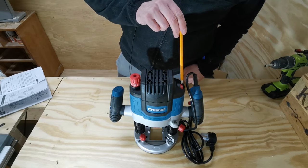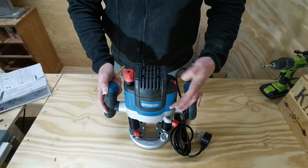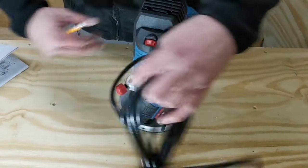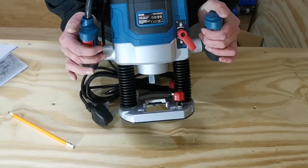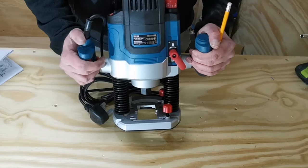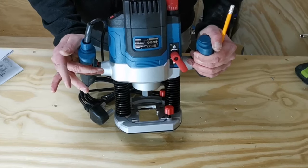We have the speed dial located here. The speed dial goes from one to six and that's a little bit on the slippery side on first feel. Spinning the router around you can see the on/off switch. Located next to the on/off switch we have the lock on and lock off switch.